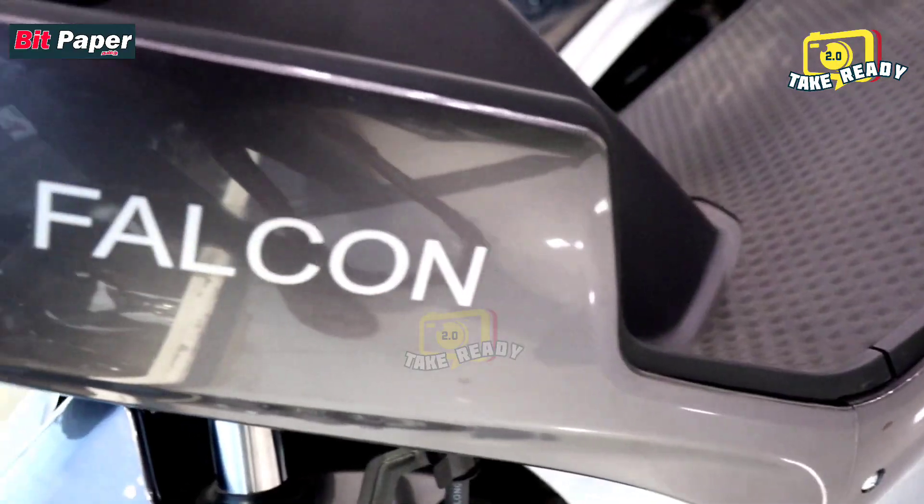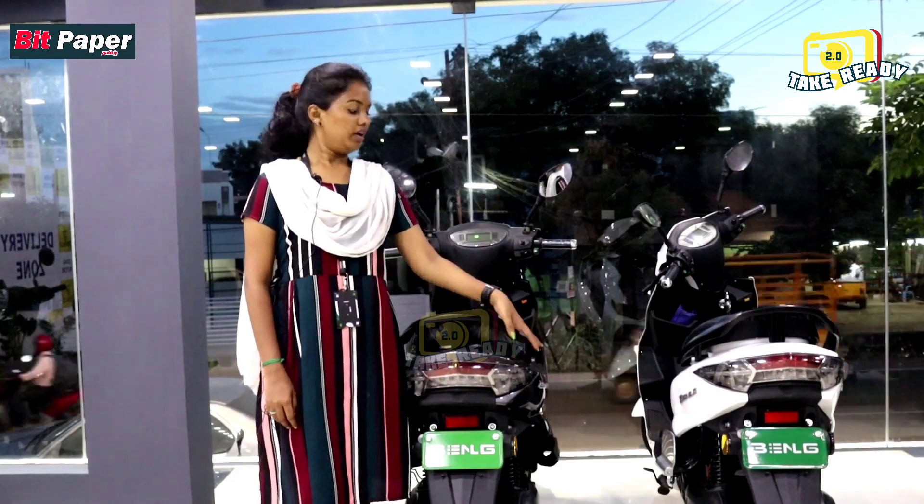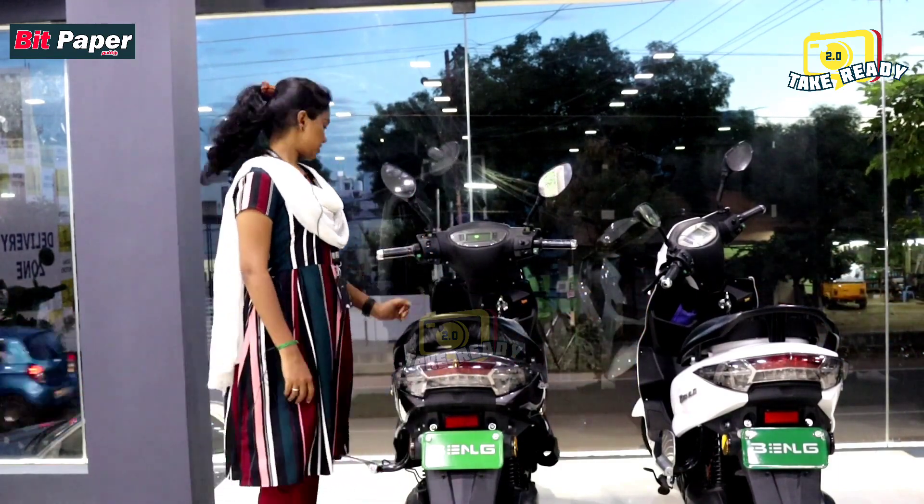The model is Falcon. This is a Benling brand. Let's start with the front.